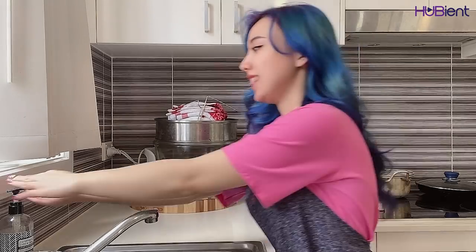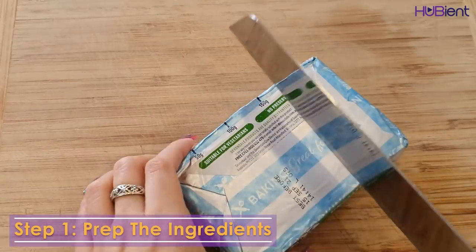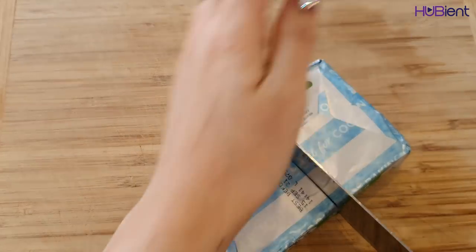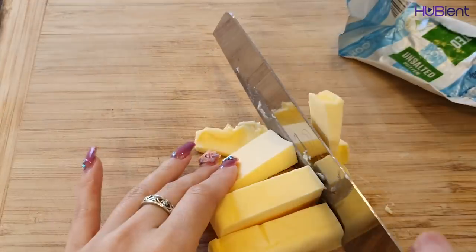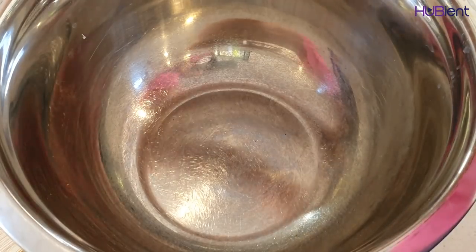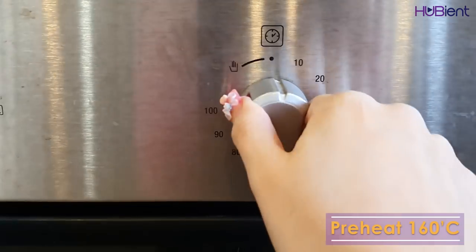As per usual, don't forget to wash your hands. Step one: prep the ingredients. Coarsely chop 125 gram of butter, then put in a large deep mixing bowl to soften. Preheat the oven to 160 degrees, grease and line a large oven tray with baking paper.